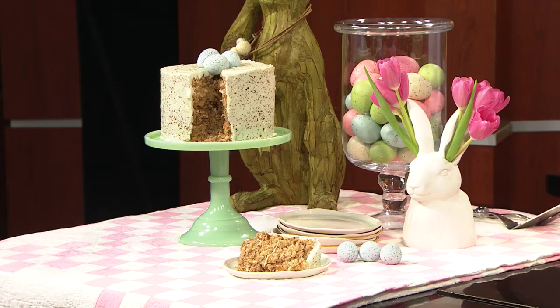This mouthwatering cake looks absolutely amazing. It's become a tradition at Easter time for Katie Jacobs and her family, and it could be a tradition for your family as well. Katie is here to share the recipe for Hummingbird Cake and she's also going to show us how to create this beautiful frosting technique that looks like a speckled egg.